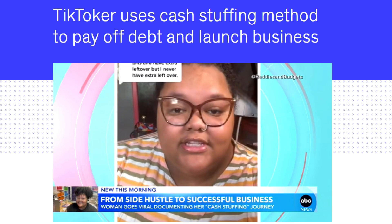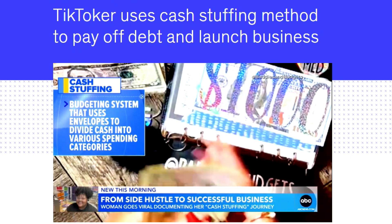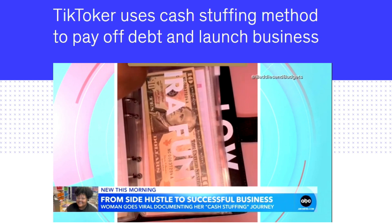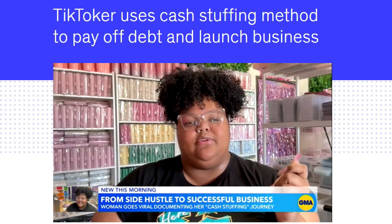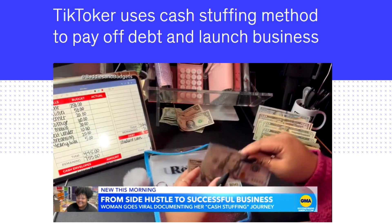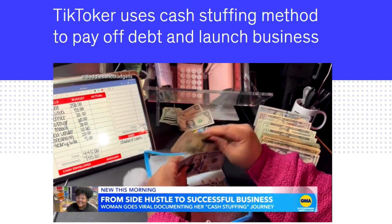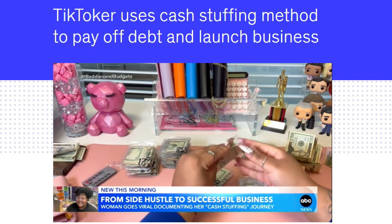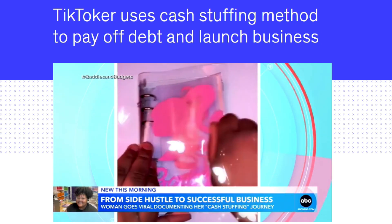Write out everything you spend. That's when Jasmine says she learned about cash stuffing, a budgeting system that uses envelopes to divide cash into various spending categories. To stay on track, she started documenting her journey on TikTok. She went from swiping a credit card and not really understanding where her money was going to having to tangibly handle the cash — you can see when you're running out, you can see when you're saving, and it was life-changing. Over the last two years, Jasmine has been able to pay off the majority of her debt, and hoping to share what she learned, she launched her own company with budgeting tutorials and supplies.